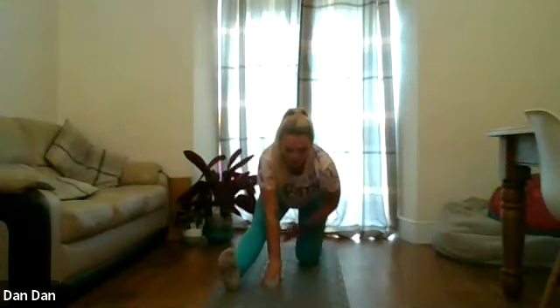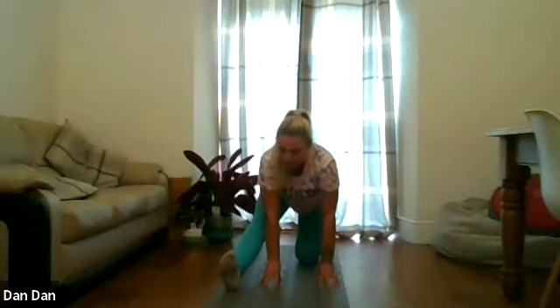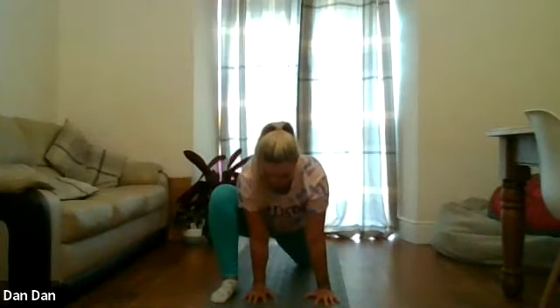And then we're going to activate the hamstring on this side — take the right heel into the floor, holding for five, four, three, two, one. We're going to bend back into that front knee, hands on the inside of that front foot. And this time we're going to really push the hips down towards the ground — holding for five, four, three, two, one.